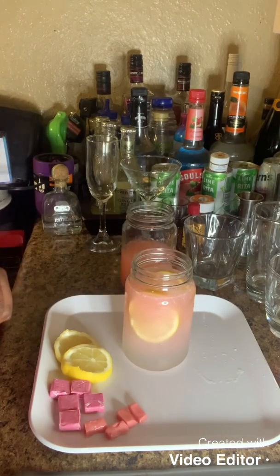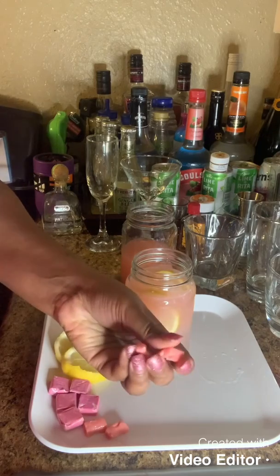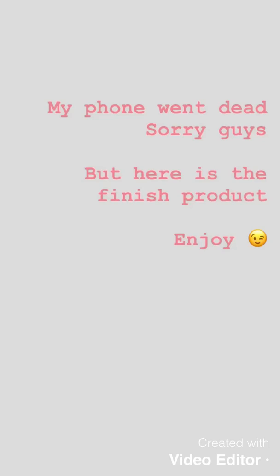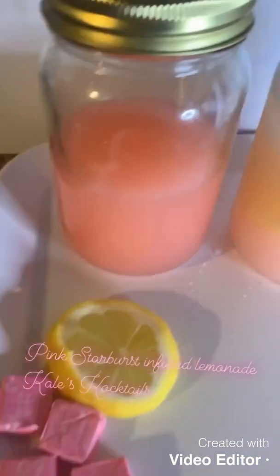And just for decorations, what we're going to do is I have some cut-up Starbursts, which I'm going to use as a garnish.